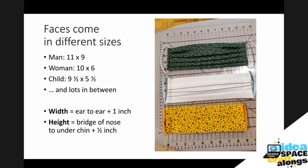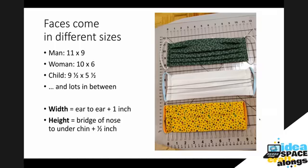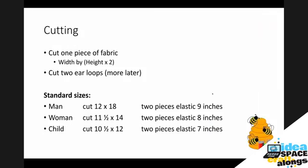You can work from your own measurements or from these average measurements — whatever you want. I made two for some children the other day: one child was eight and one was three, so I have a smaller size for little kids. What we're going to do first is cut one piece of fabric the width by two times the height. So if you want a six inch high mask, you're going to cut it 12 inches by the width measure. Here are your standard sizes: for a man, 12 by 18; for a woman, 11 and a half by 14; and for a child, 10 and a half by 12.